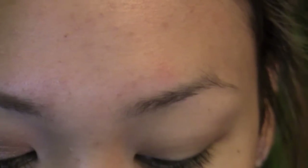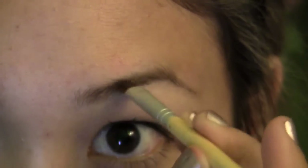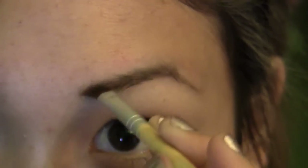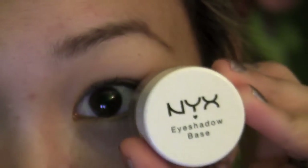First I'm going to do my eyebrows using an angle brush and a soft brown taupe color. Once we have our eyebrows done, I'm going to go in with NYX eyeshadow base in skin tone.